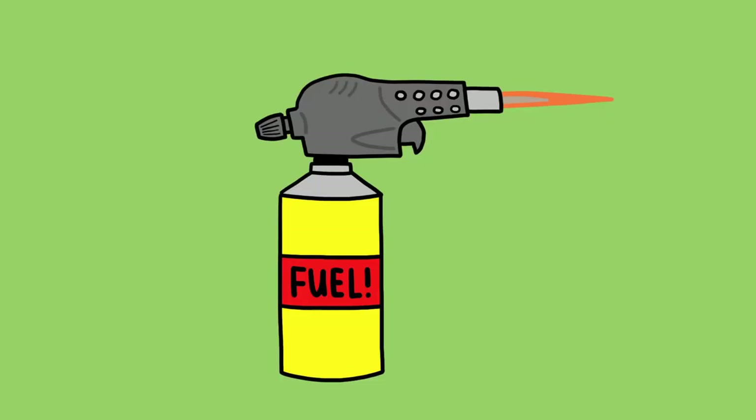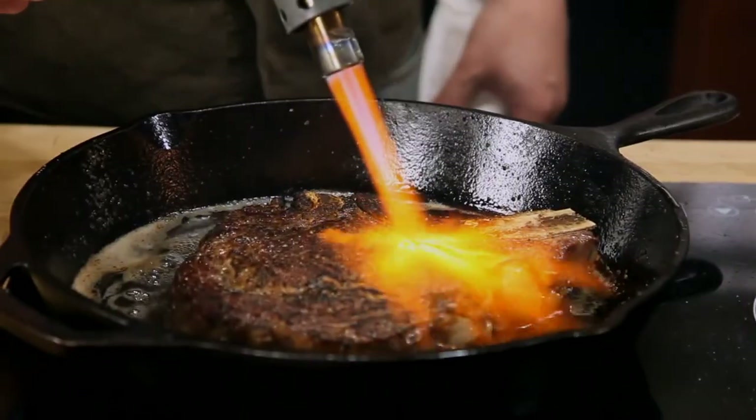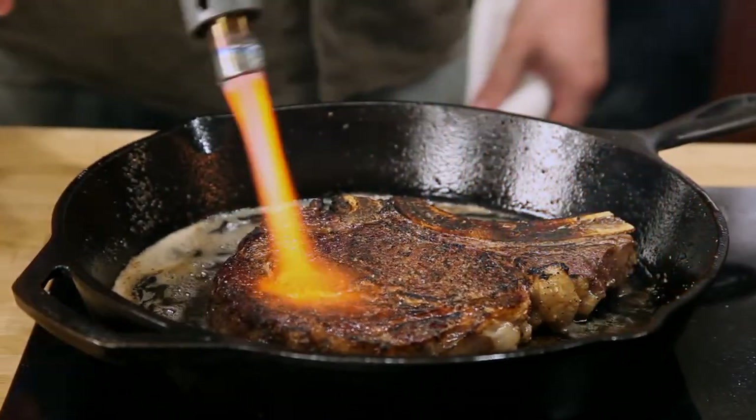If you want to up your game even further, get yourself one of these. By combining the intense heat of a propane torch with a cast iron skillet, you can get a steakhouse quality char in a matter of moments. Just make sure that you shut off your smoke detectors first.